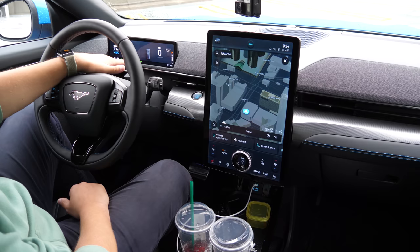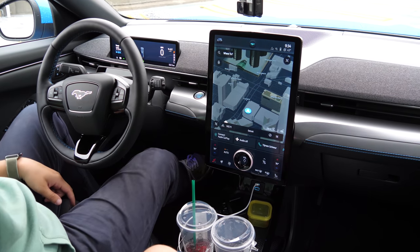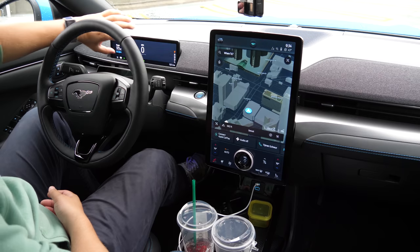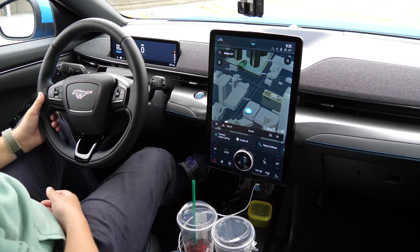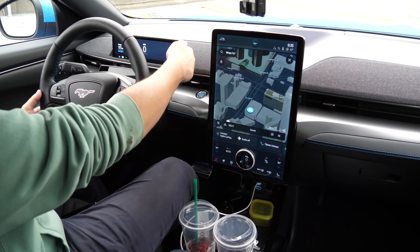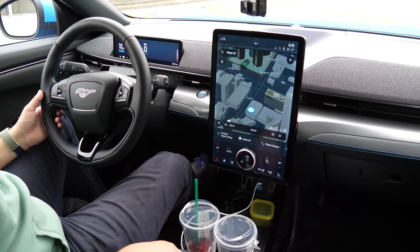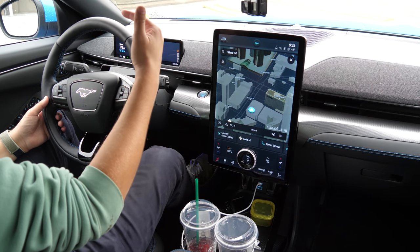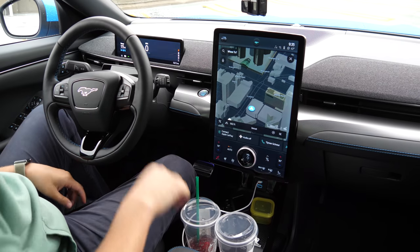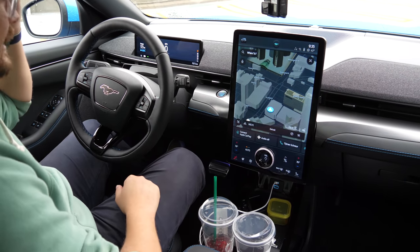There's a button for one-pedal driving shown here in the instrument cluster, along with a warning when it's active. The parking brake indicator is visible and can be toggled off. 'Ready' means the car is on and ready to go. On the right side you see all gear positions: park, reverse, neutral, drive, and L. When one-pedal driving is on, there's no difference between drive and L. With one-pedal driving off in a normal mode like Whisper, L just increases regen. With one-pedal on, you always get maximum regen.